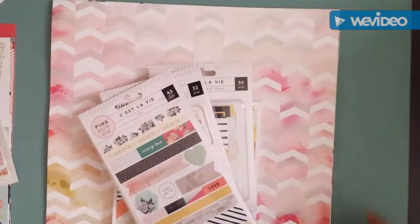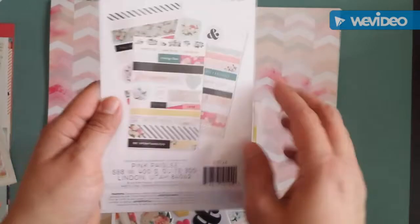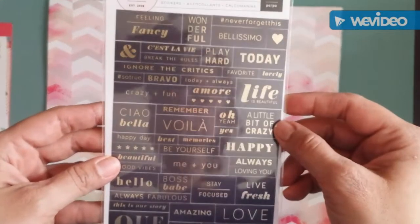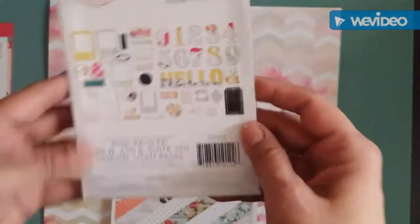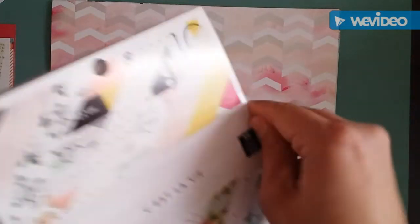I mainly made that order because of this collection — the Pink Paisley Celebi. I got the washi; you get three sheets of washi! I got the boxy stickers, so adorable. I got the clear stickers and the ephemera pack — love it! I also got the 6x6 pack.